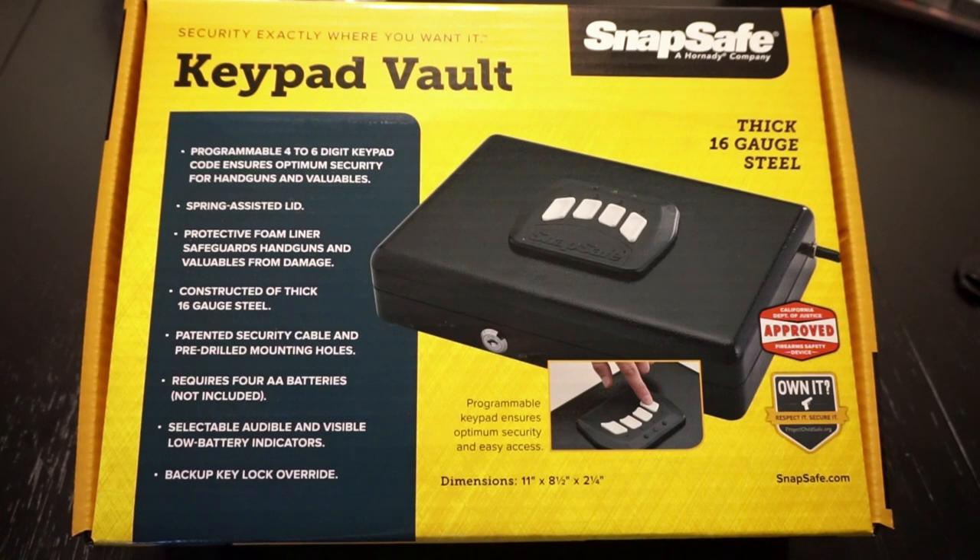Sometimes little children come with them — cousins, nieces, nephews, and so on. We like to keep those firearms locked up when they're not on us. That's why we decided to go ahead and pick up a couple of these keypad vaults.